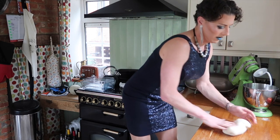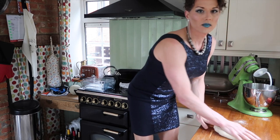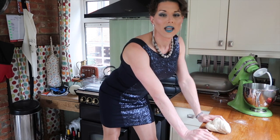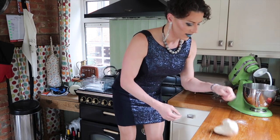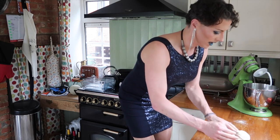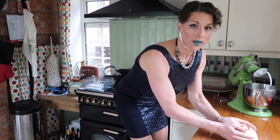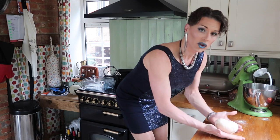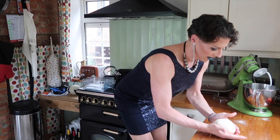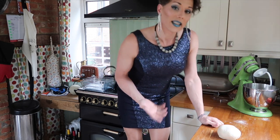I'm happy with the texture, so now I need to form this into a round. The easiest way is to press it down, fold in the sides, flip it, then use a chopping action to spin and turn it into a nice round shape. That's ready to be proved.